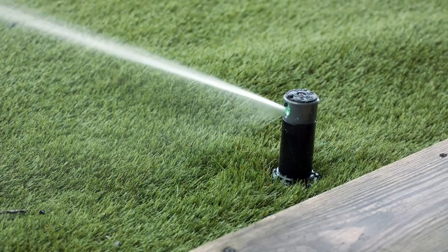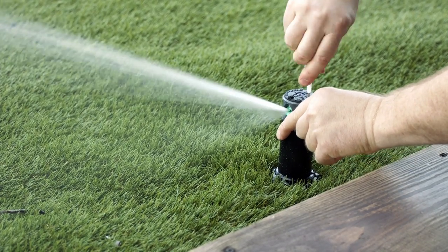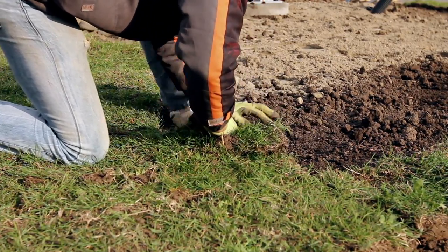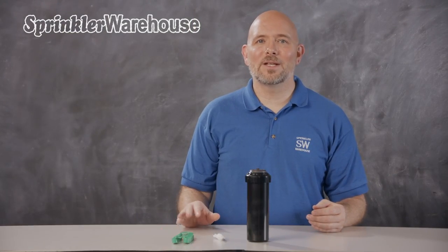Another added feature is flow shutoff capability, which allows you to shut off the flow of water to the head while the system is still in operation, allowing you to do maintenance on the head without having to turn off your system. It's also perfect for new construction so you can water areas where sod has already been laid and shut off the heads where sod has not yet been installed.